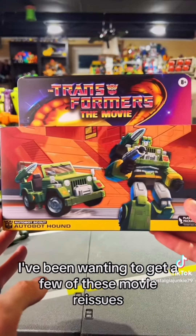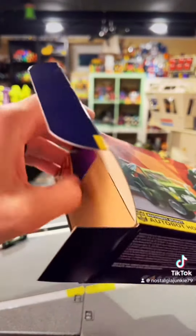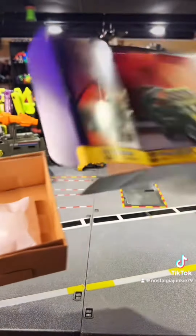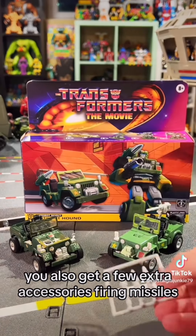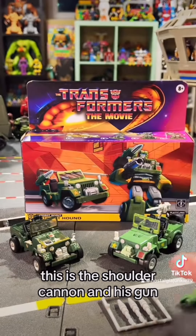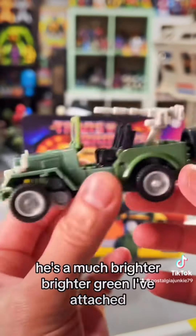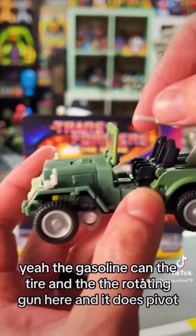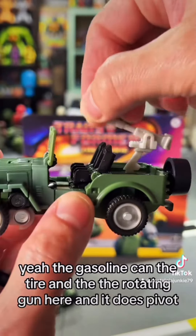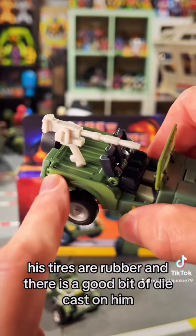I've been wanting to get a few of these movie reissues, but Hound is the first one I've picked up. New Hound comes packaged in vehicle mode. You also get a few extra accessories — firing missiles, the shoulder cannon, and his gun. He's a much brighter green. I've attached the gasoline can, the tire, and the rotating gun, which does pivot. I love the minty green winch. His tires are rubber and there is a good bit of die cast on him.